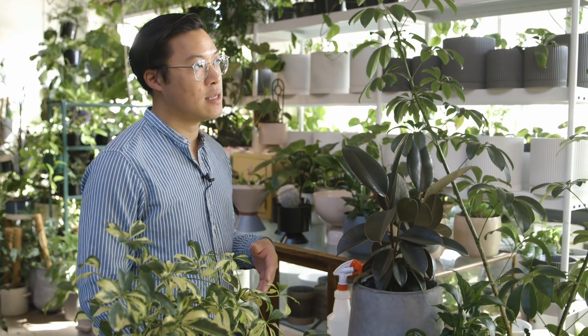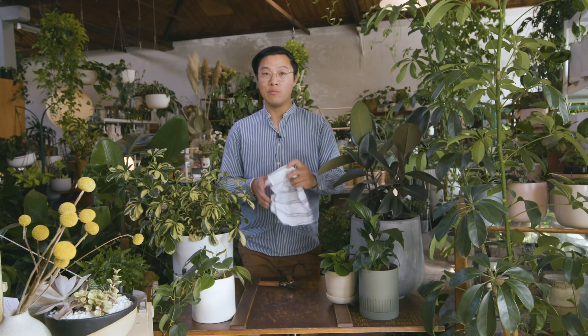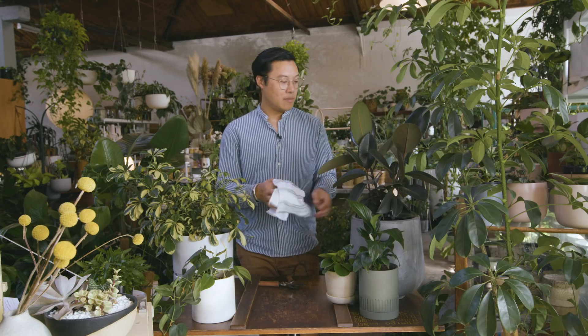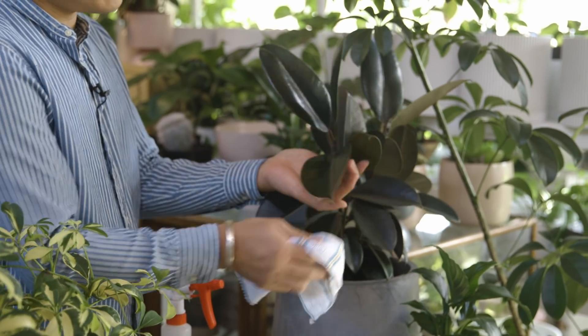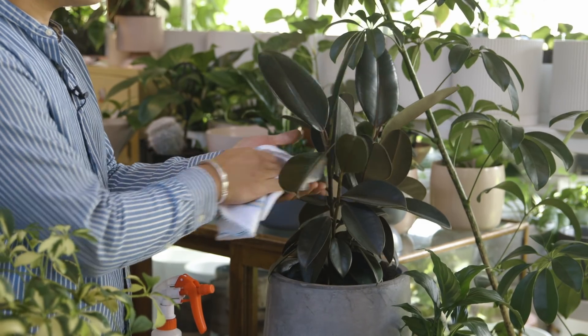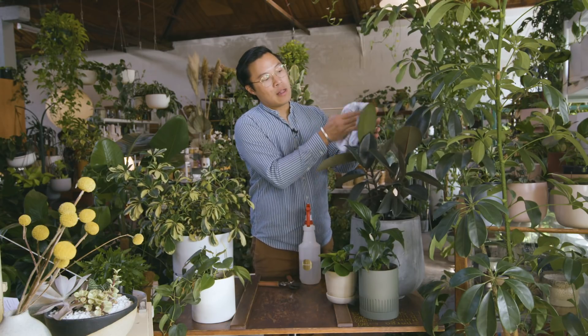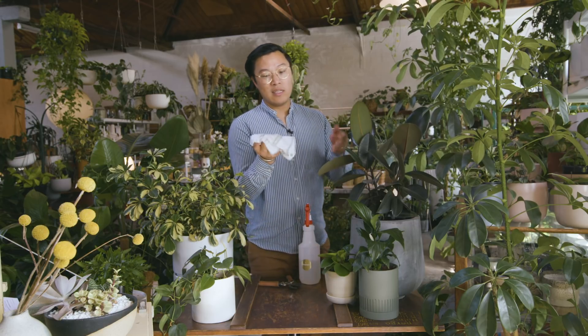Everyone is always nervous about maintaining their plants. I'll show you how simple it is — maintaining your plants shouldn't be difficult. The main thing is to make sure your plants are clean, as that will prevent pests and diseases. You can use a simple cloth with a bit of grit to it — when wet, it will easily clean off any excess dust on the foliage. Being indoors, plants collect a lot of dust through circulating air from vents. By cleaning the leaves, you allow them to breathe better.